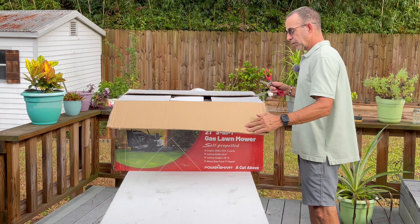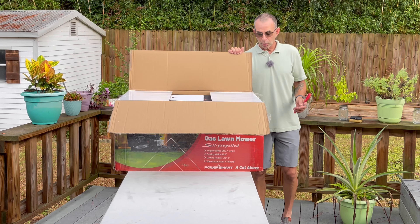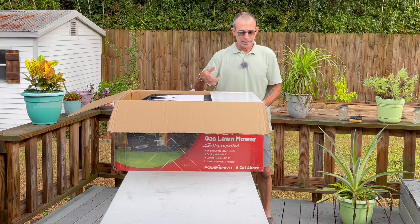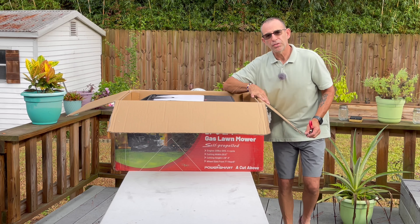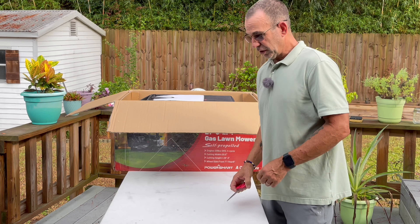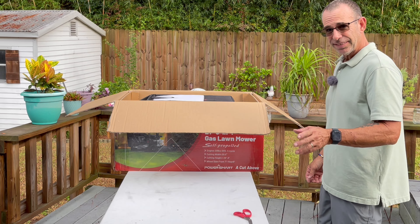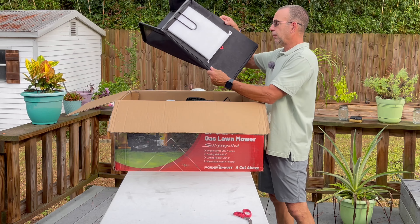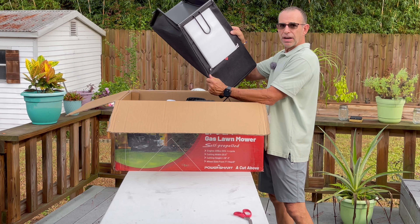This is the same company that gave me the generator I reviewed a few weeks ago — a really stand-up company. I really like working with them. Good quality products and affordable. Like I said, I don't even think this mower is $270 right now shipped to your door — a 21-inch with a 209cc engine. That's pretty wild.